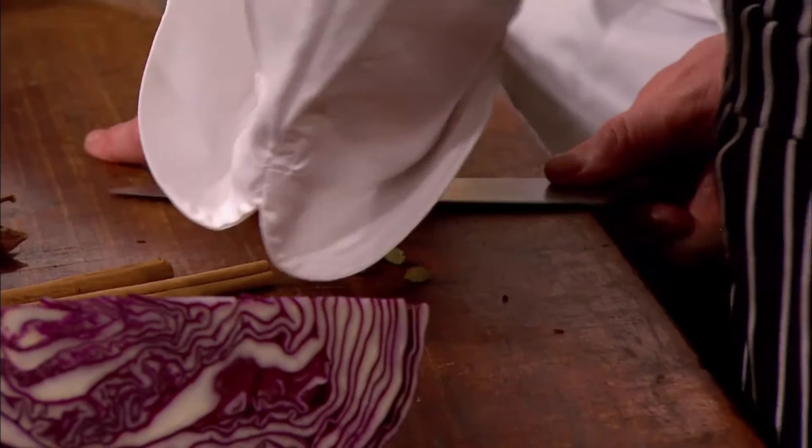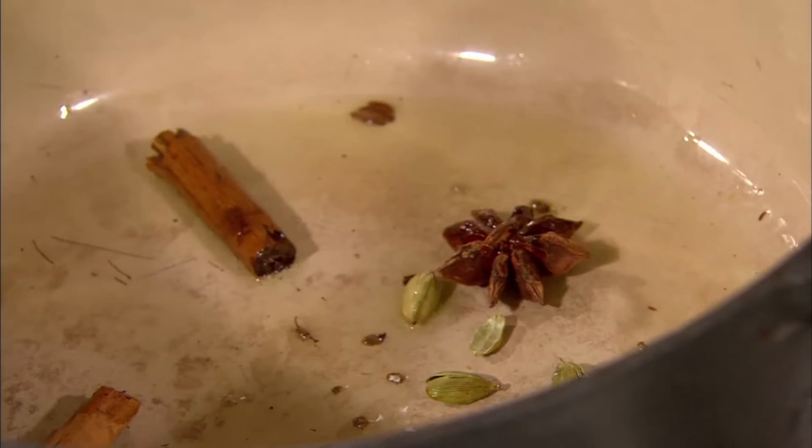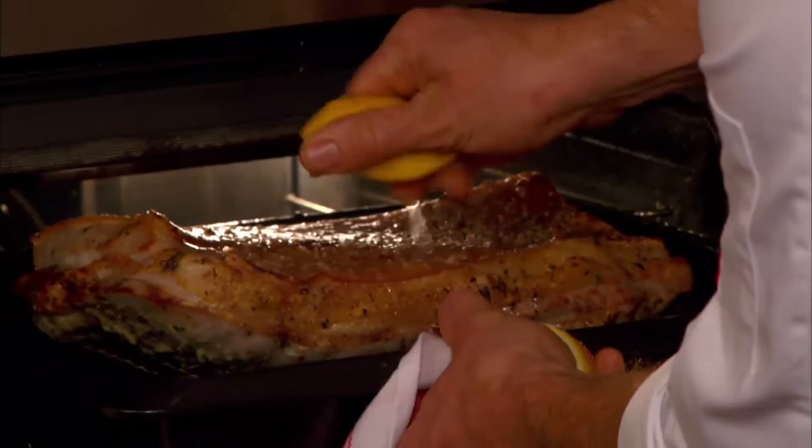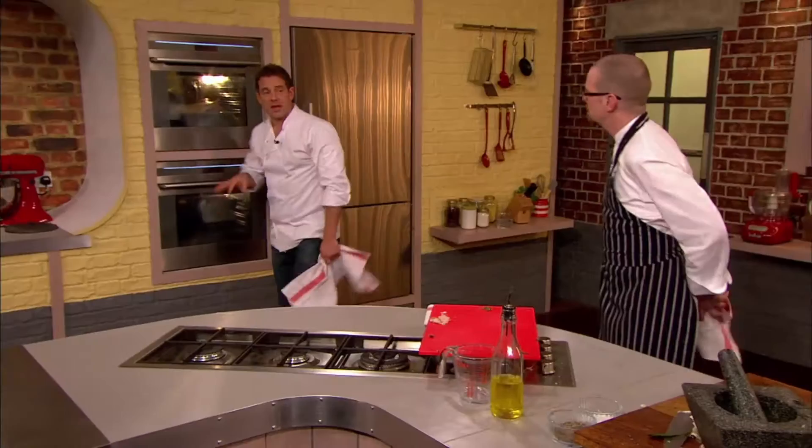Johnny gives it a good stir and turns his attention to the spices. He cracks the cardamom pods and adds them along with star anise and a cinnamon stick to hot oil in a pan — it should be nice and hot, you should hear a sizzle. Then the water goes in and it comes up to the boil. Johnny's cabbage needs to cook for around 45 minutes, so it's time for Matt to check on his pork belly. A squeeze of lemon is going to cut through that skin and help it to crisp up.